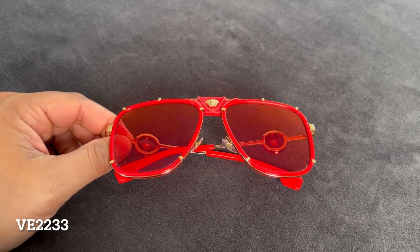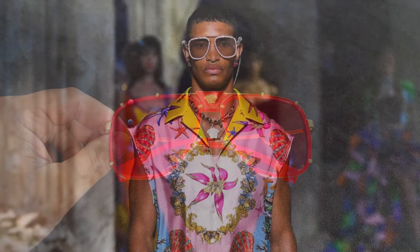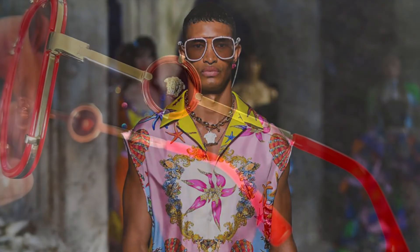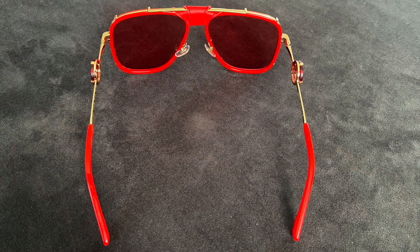And the final pair I have to share with you are these guys. They were from the Spring Summer 2021 Runway Collection. These are literally such a fun pair of sunglasses, and that's really why I always come back to Versace.